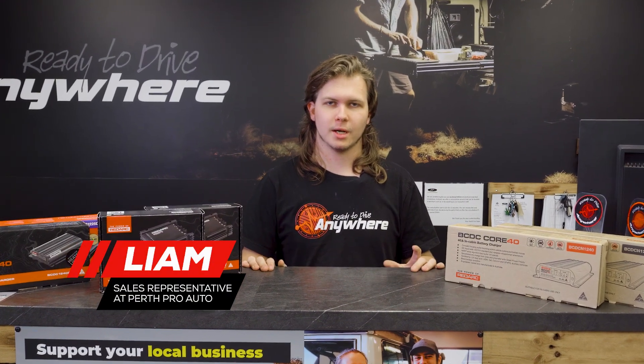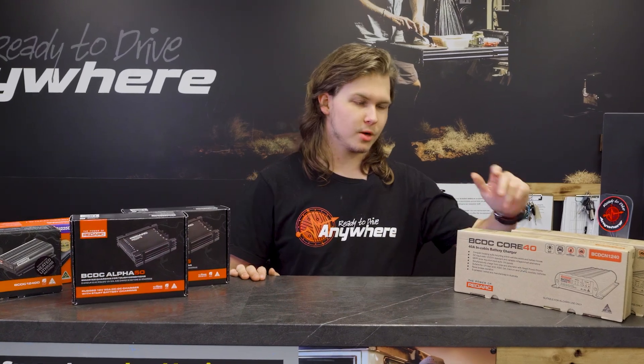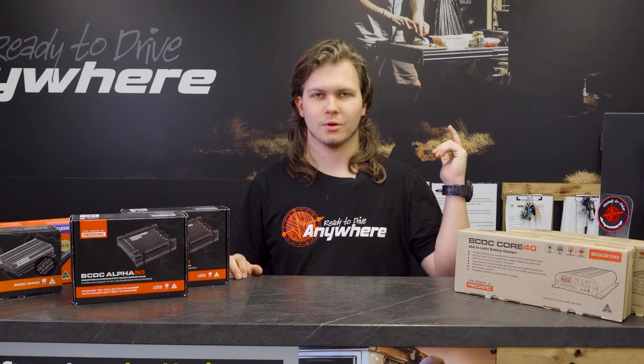Are you looking for which BCDC might be the best unit for your setup? Well, here today I've got the right video for you. We've got all the Redarc BCDCs, everything from their Core units to the brand new Alphas. So let's dive into it right now.